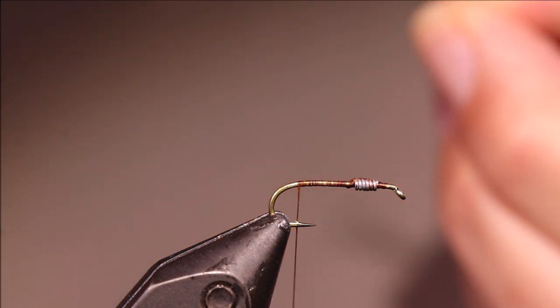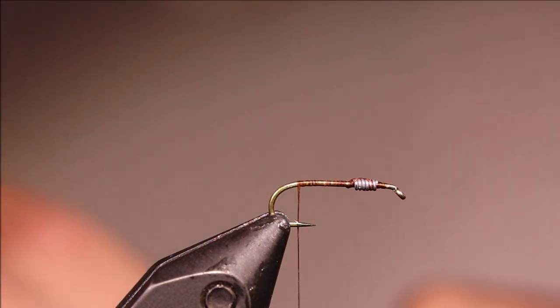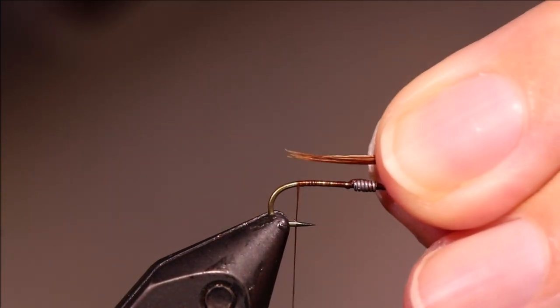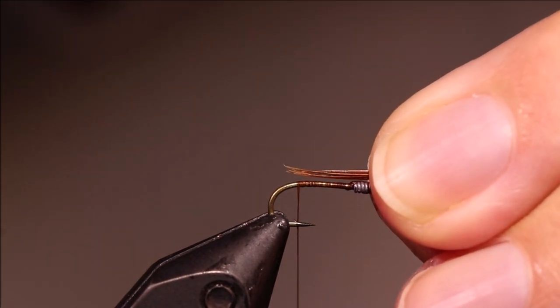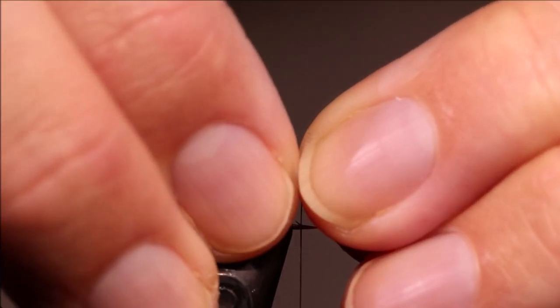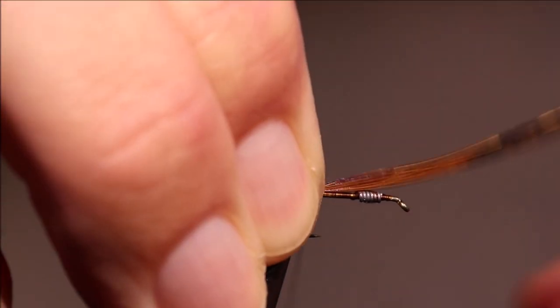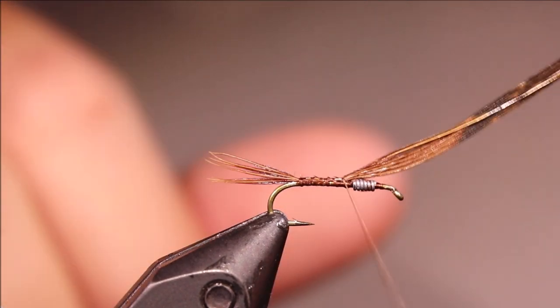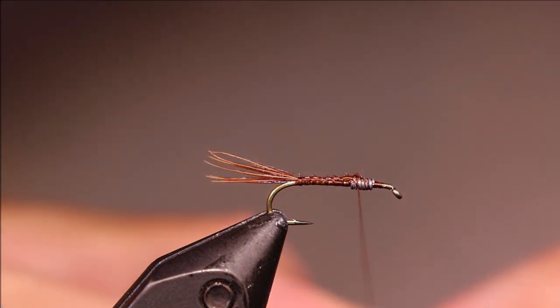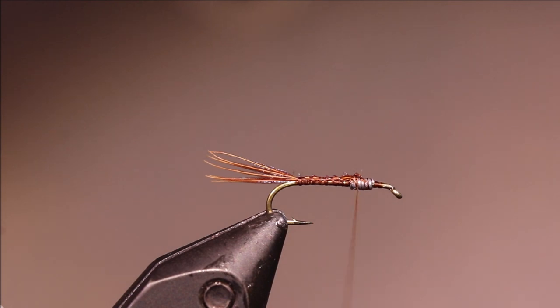These are great for varying and adjusting these flies. I've got to tie in my tail, which is about half a dozen or so pheasant tail fibres here — 5, 6, whatever, doesn't really matter. I'm going to put them about a shank length out of the back. I'll just tie them off up to the front and snap them away. Then I'll just set them on my desk for later.